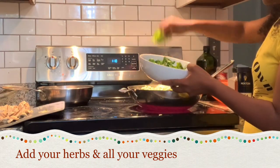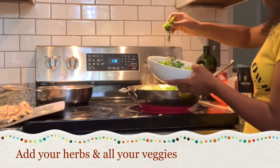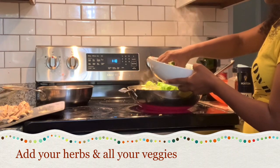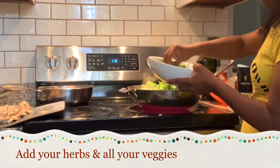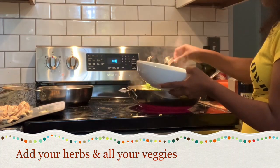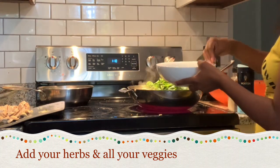We have arugula, we have parsley, we have three kinds of basil — two basil, purple basil — we have rosemary, we have sage, and we have herb.